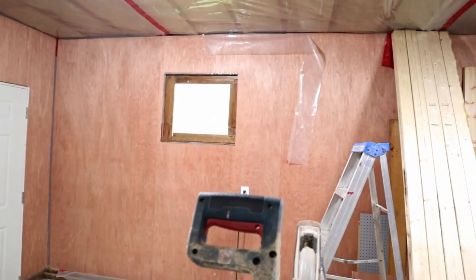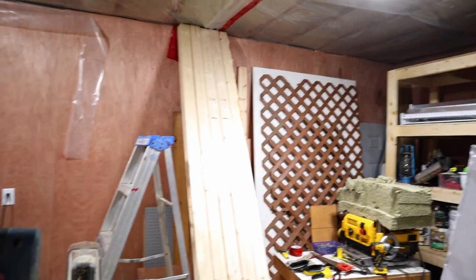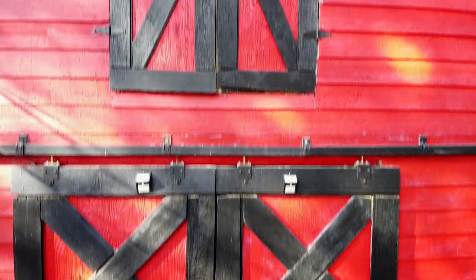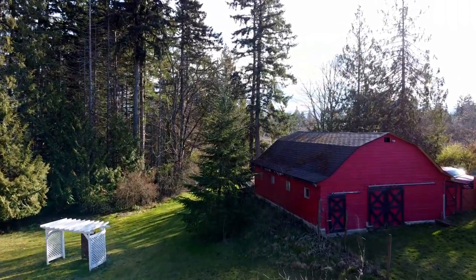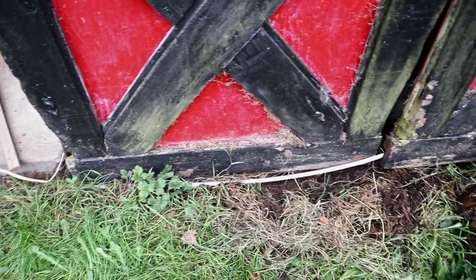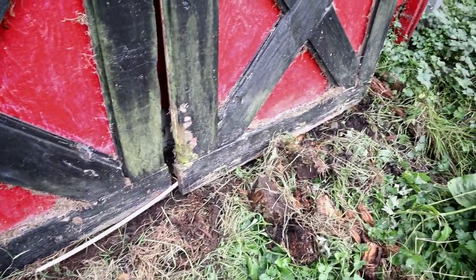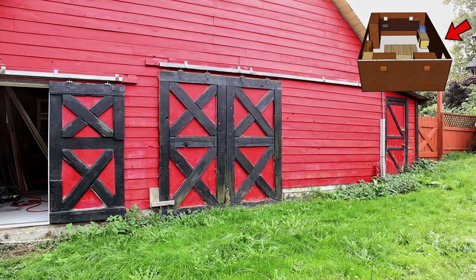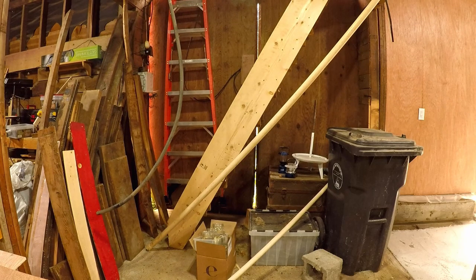That's a pretty big section done, and in real time, this is taking about three weeks. This barn has big doors on both ends, and we only ever use one of them. The other one is used so little that the grass has grown in all around it, and I needed to dig it out just to get it open. This big back door is going to get walled up. From the outside, it'll look the same, but it will no longer be functional.